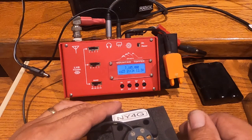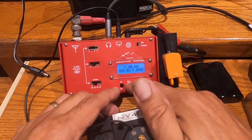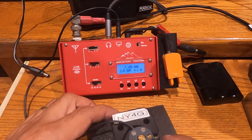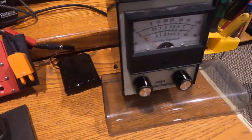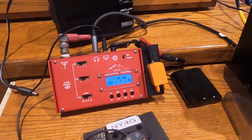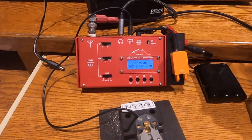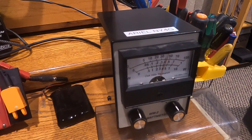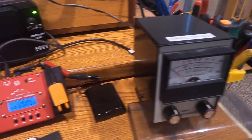The other advantage of the LNR is that it has a built-in SWR bridge. So if you go into straight key mode, you get the SWR and you can compare SWR and power output — you get both. So you get 4.2 watts on the display, and you get about the same thing. It's a pretty accurate power meter on the LNR.